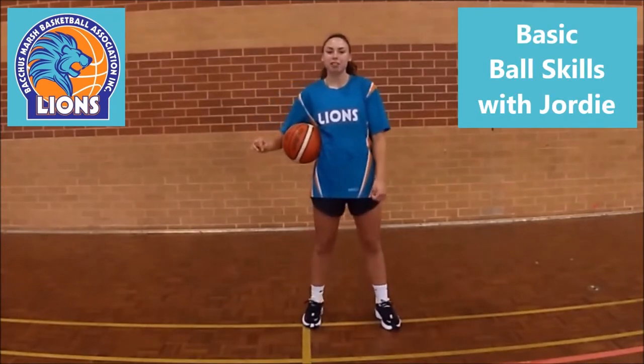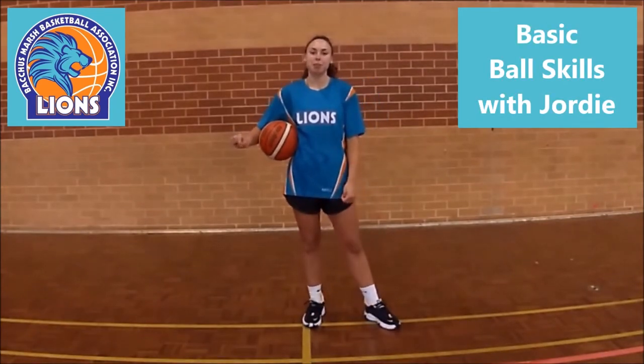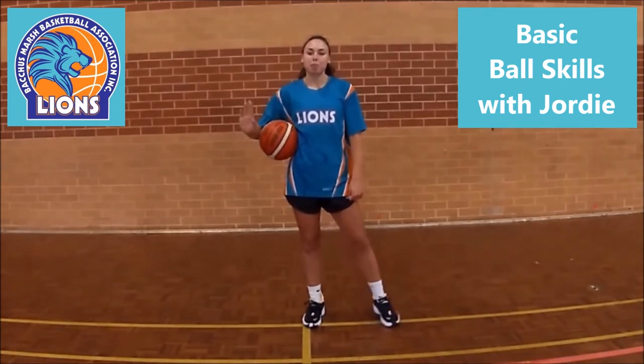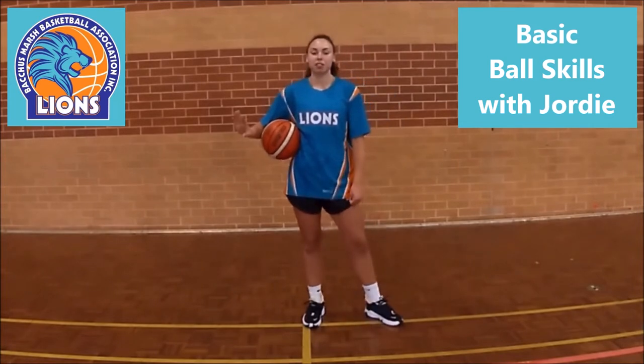Hi everyone, I'm Jordy and I play for the Backsmash CVL women's team. I've been playing for Backsmash ever since I was 10 years old and I've enjoyed every minute of it, so I'm back here to help out and do a video for you guys to help improve your ball handling skills.